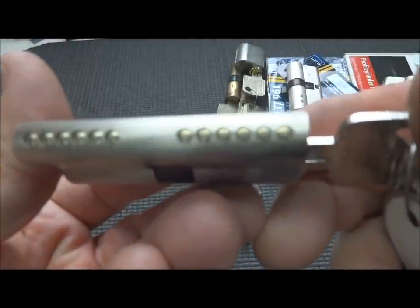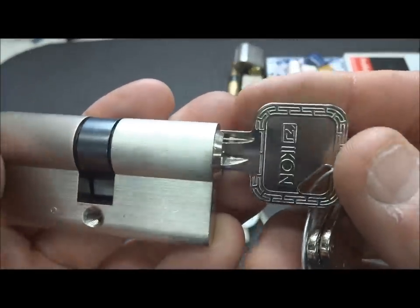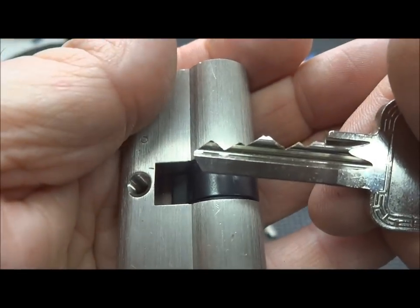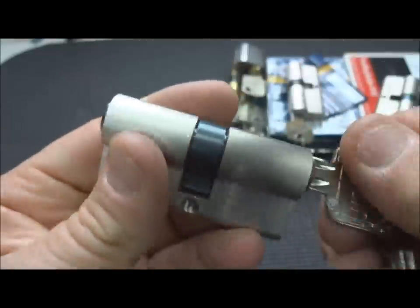We have an Econ here - it's only six pins. I've opened many Econs before; I got this one from Adrian Weber. Even the bitting doesn't look too crazy, but it has not yet yielded. But it will - we'll get to it.